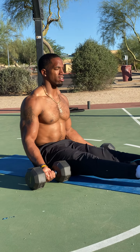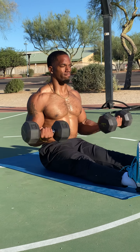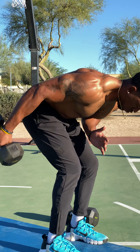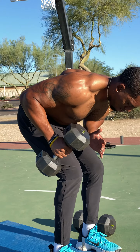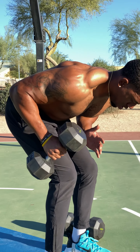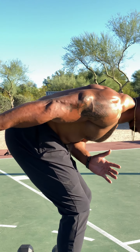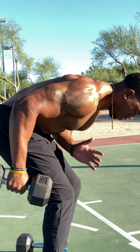Next exercise — can't forget about the biceps. So in a seated position I'm going ISO holds right here. I'm holding the right hand at 90 degrees — that's going to stay there while I'm curling up and down on the opposite side. Then I'm switching sides, and towards the end of the set I like hitting both arms as well. Feel free to play around with those variations — these seated curls are definitely going to help you build bigger biceps.